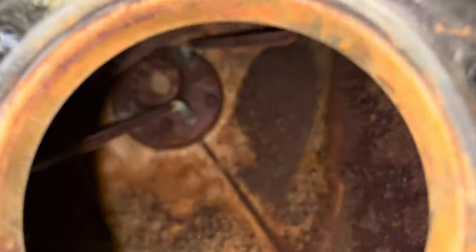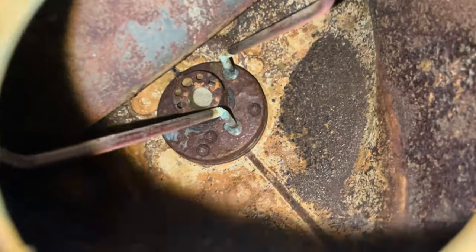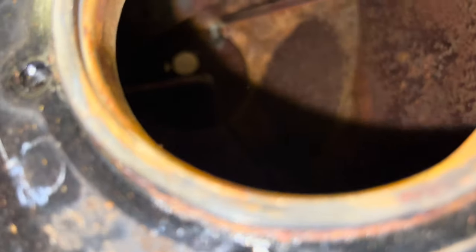As you can see it doesn't look too good — she's pretty bad. But it's going to be good to see how it looks when we're finished. Pretty sure we can clean this up relatively easy for the most part.